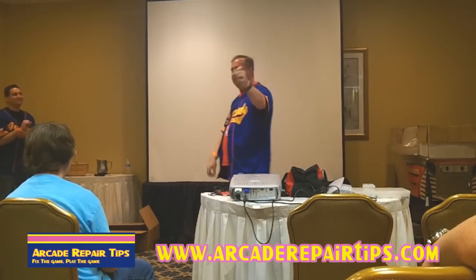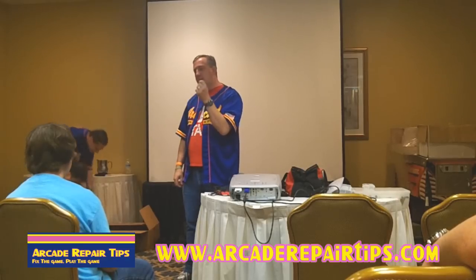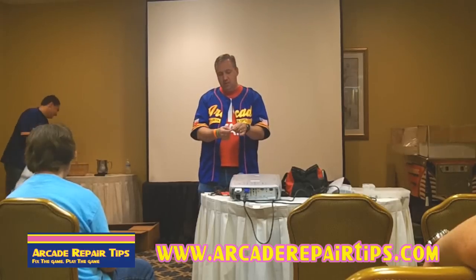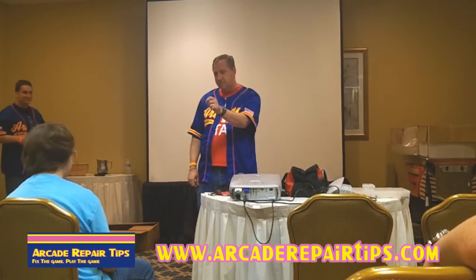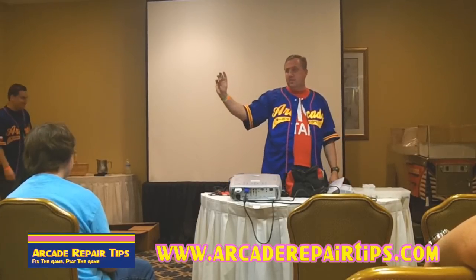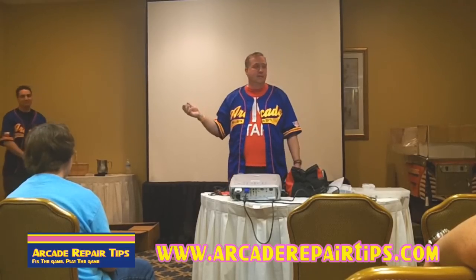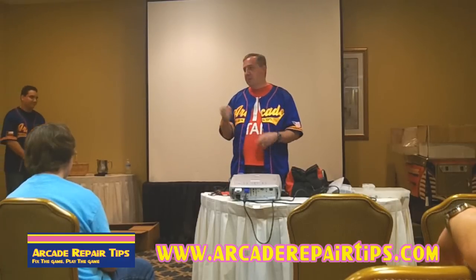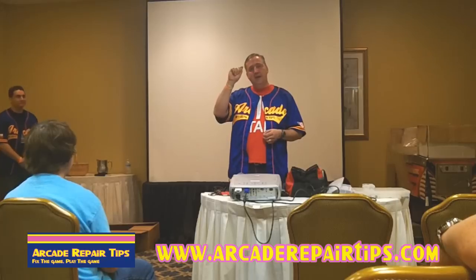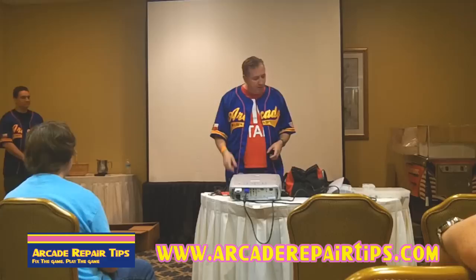This is solder wick — or desoldering braid. The more I repair, the more I love this stuff. You put this on the board, put your soldering iron on there, and it will literally suck up the solder. The more I've learned to get used to it, the more useful it is — especially for pinball coils where you've got to get the old hole cleared out. Suck it right up. That will help you a lot.